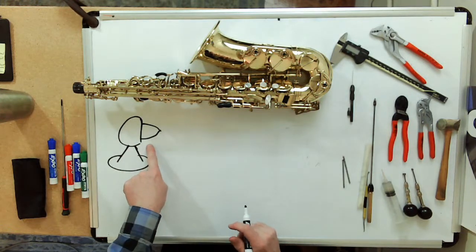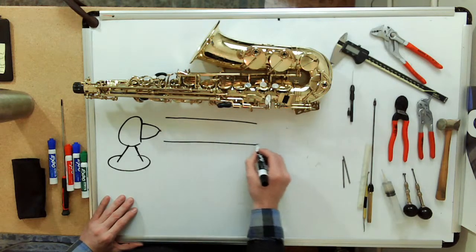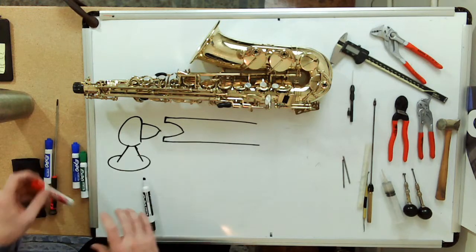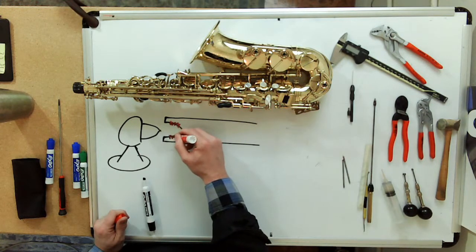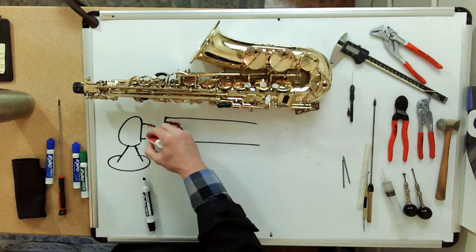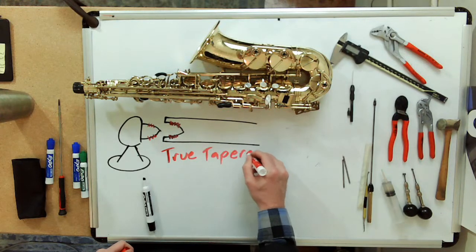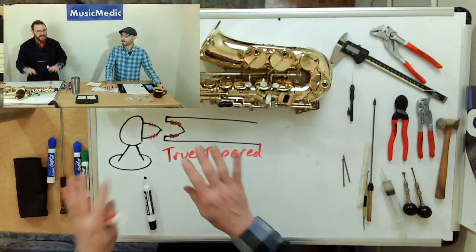In the true tapered system, here's your post with your pivot screw. The end of the key that butts up against the post has a corresponding tapered hole, and on this style of system it actually rides somewhere in here — it's not pressing at the point, it's riding on the taper of that pivot screw. That is what I've been calling the true tapered system, and there's also something I call the false tapered system — we'll save that for another video.